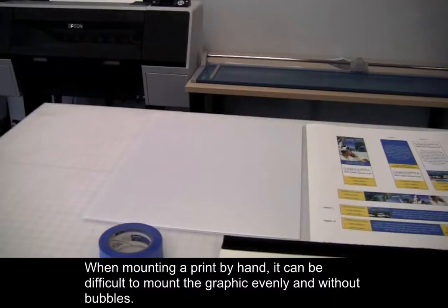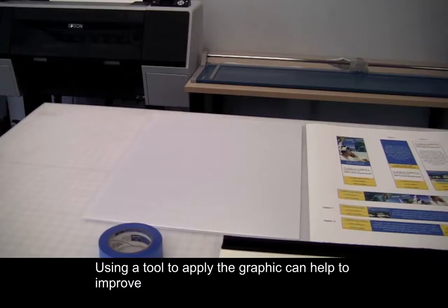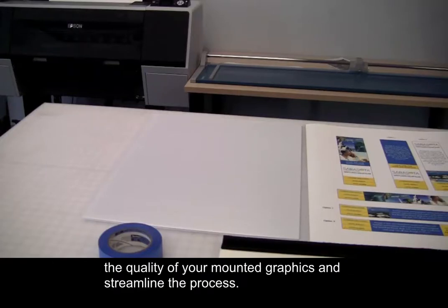When mounting a print by hand, it can be difficult to mount the graphic evenly and without bubbles. Using a tool to apply the graphic can help to improve the quality of your mounted graphics and streamline the process.